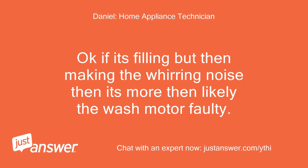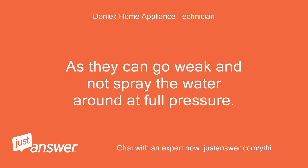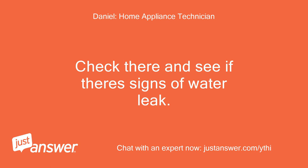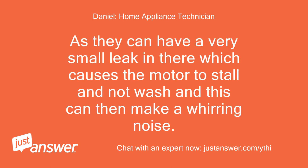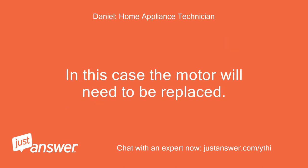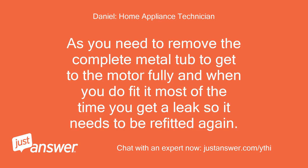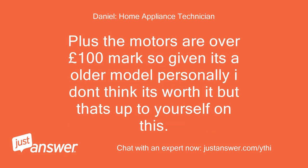Okay, if it's filling but then making the whirring noise, then it's more than likely the wash motor faulty, as they can go weak and not spray the water around at full pressure. Remove the right-hand side panel and from there towards the front you will see the wash motor. Check there and see if there are signs of a water leak, as they can have a very small leak which causes the motor to stall and not wash, making a whirring noise. In this case the motor will need to be replaced. But this is a complete nightmare of a job and an expensive fix, as you need to remove the complete metal tub to get to the motor, and when you do fit it, most of the time you get a leak so it needs to be refitted. Plus the motors are over £100 so given it's an older model, personally I don't think it's worth it — but that's up to yourself.